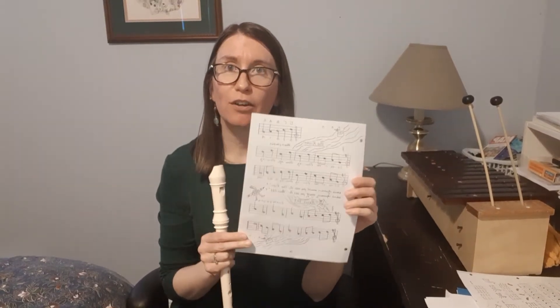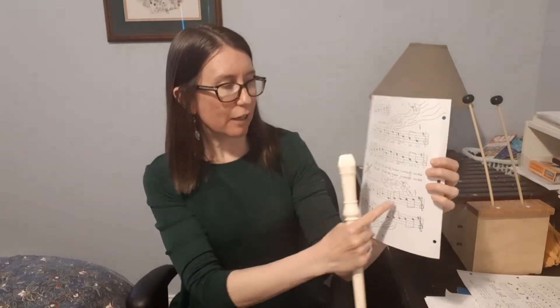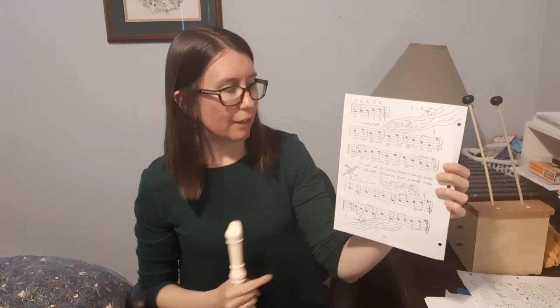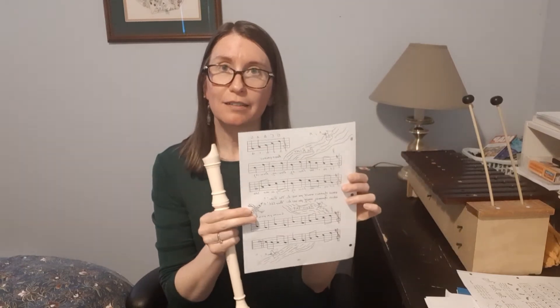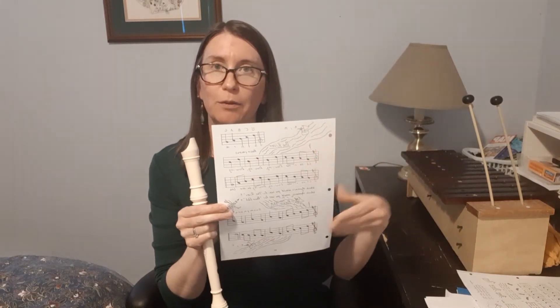Hi grade fours and fives! We're going to do another song for level four. This one's called The River. It's also got the backwards river. I'm not going to try to pronounce that at the bottom. This was our duet, so you were supposed to play it with a partner.